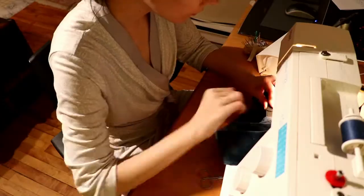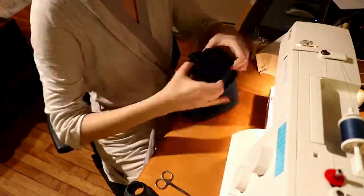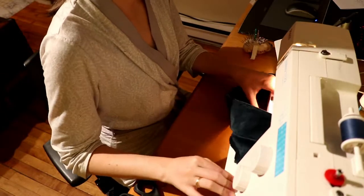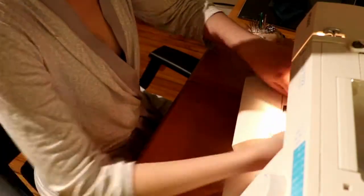You can see here that I kept the elastic from the waistband, but ultimately I had to remove it because it was just too tight — it wasn't springy enough and was really hard to pull up and down over my head. So even though you see me keeping it in the project here, in the end I did remove it and only kept the fabric surrounding the actual elastic.